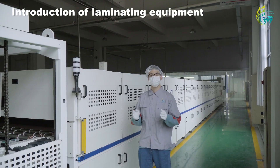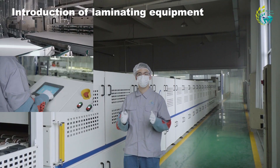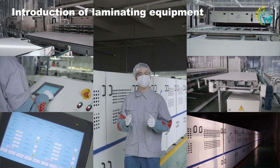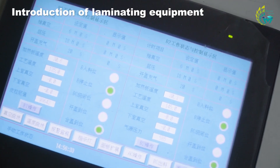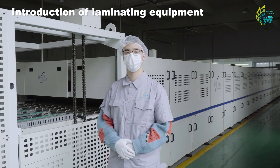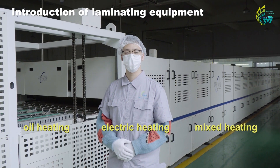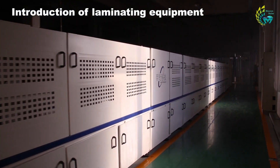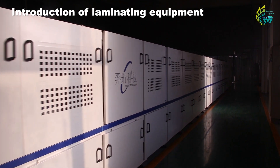The laminating machine consists of six modules: loading table, console, computer display, heating station, laminating chamber, and discharging table. Vacuum extraction and heating are the core of lamination. There are three general heating methods: oil heating, electric heating, and mixed heating. The one beside me is the electrically heated laminator, which has the ability to heat up fast and ensures higher efficiency.